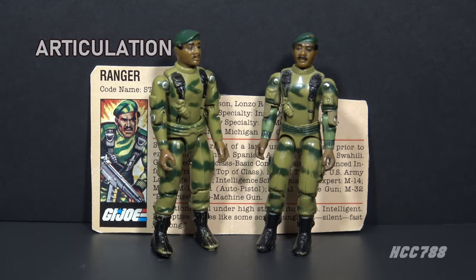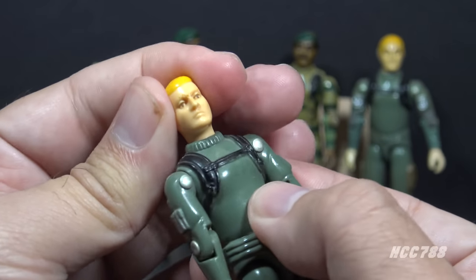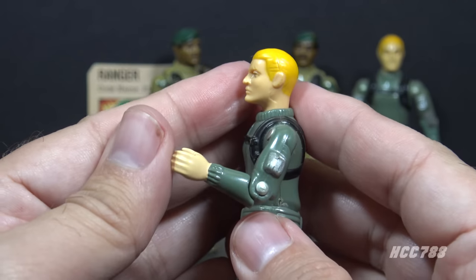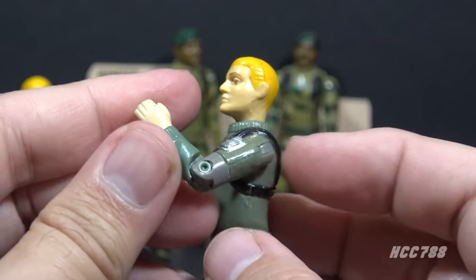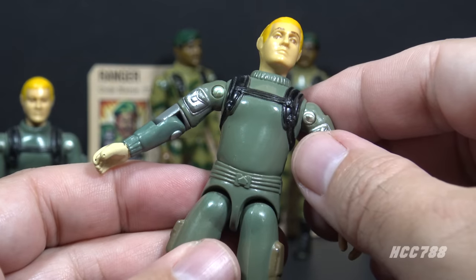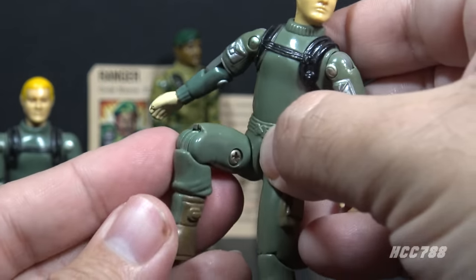Let's look at Stalker's articulation. Because this figure is far too fragile to demonstrate, I am going to use a stand-in — Short Fuse, a figure released the same year with the same articulation but much more robust plastic. Both the swivel arm and straight arm figures could turn their heads and lift their arms at the shoulder. They had a hinge at the elbow to bend about 90 degrees. The swivel arm figure added a bicep swivel — marketed as 'swivel arm battle grip.' Both releases were O-ring figures, allowing torso movement. The legs could move apart, bend at the hip about 90 degrees, and bend at the knee about 90 degrees.